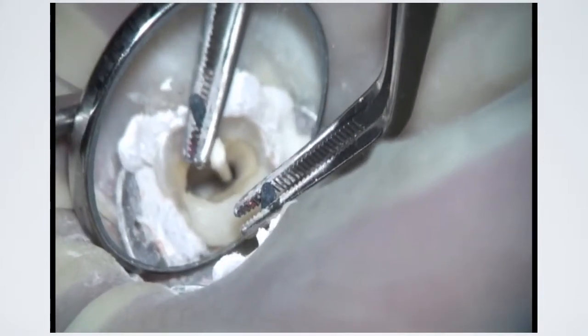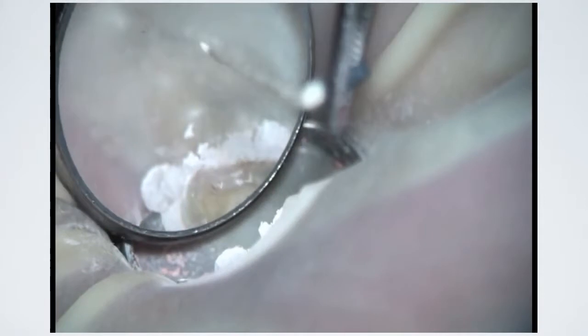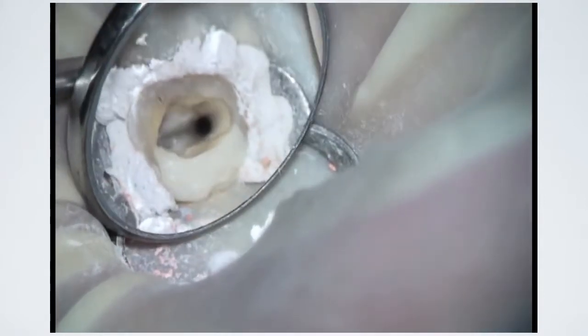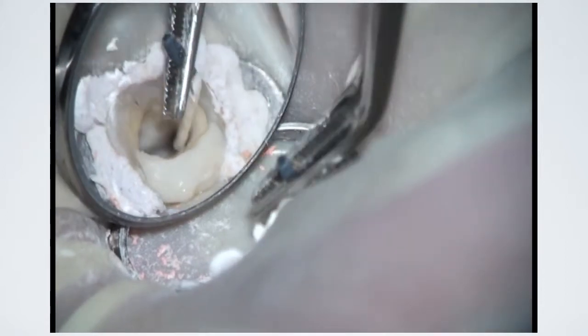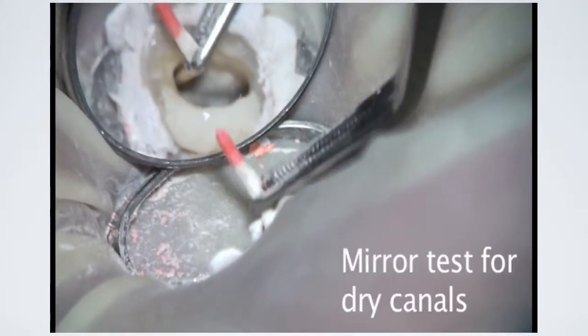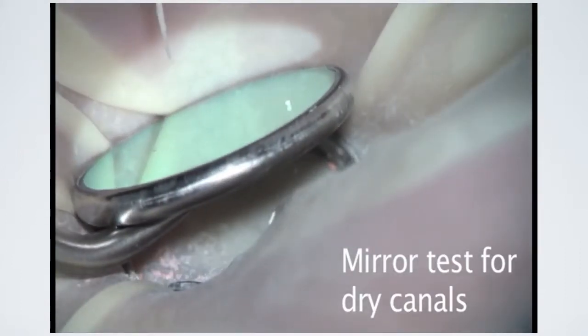0.04 tapered paper points should be used in preparations of 0.06 taper or greater in order to ensure that the paper point will reach the apical extent of the canal without binding coronally. The paper point is removed from the canal and lightly tapped against the mirror.